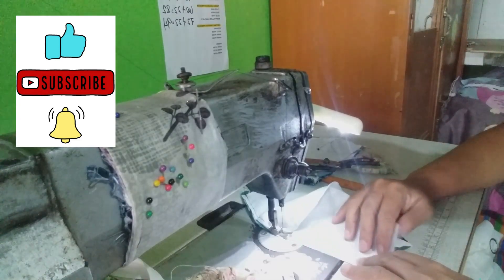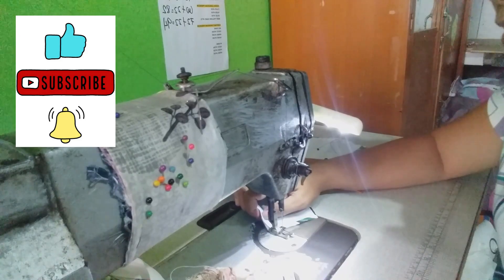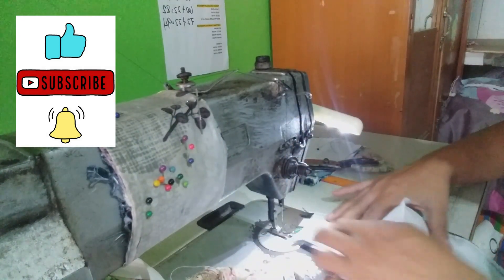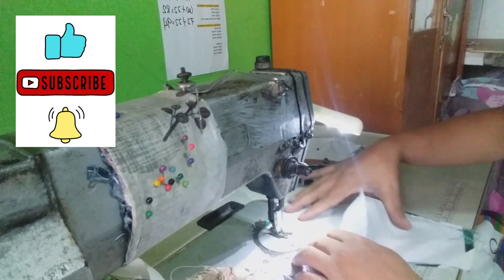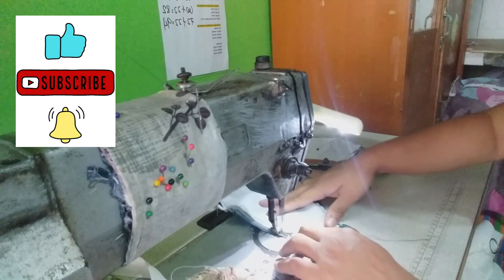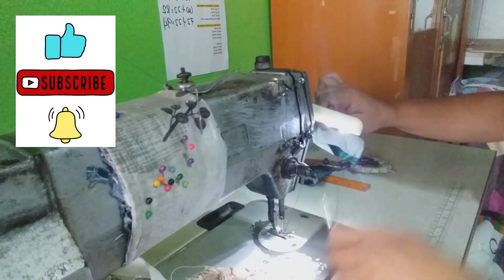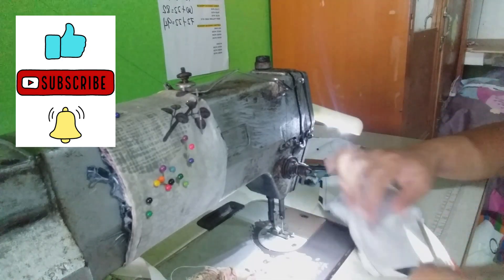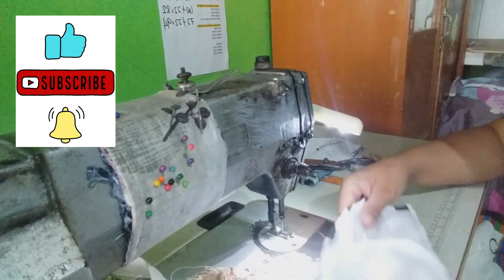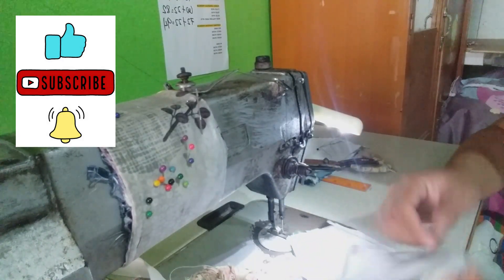Ganyan. Tatahiin mo lang yan. And then pag-anito. Ayan. And then pagkatapos po nyan, syempre ibabaliktad mo na sya para — eto yung DIY pastemas.